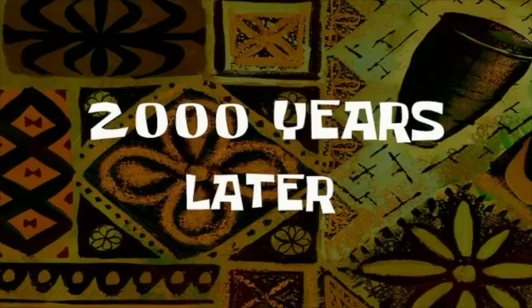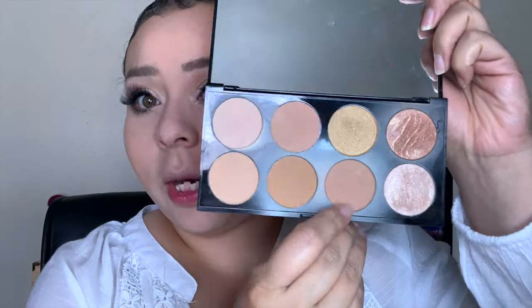2,000 years later — eyes are done! That took forever because those lashes have such a thick band. Now I'm going back into this palette and taking a bronzing shade to bronze up the face.